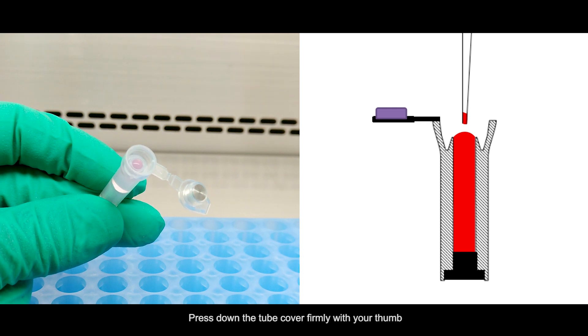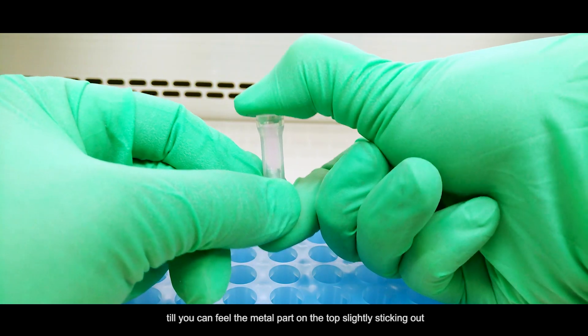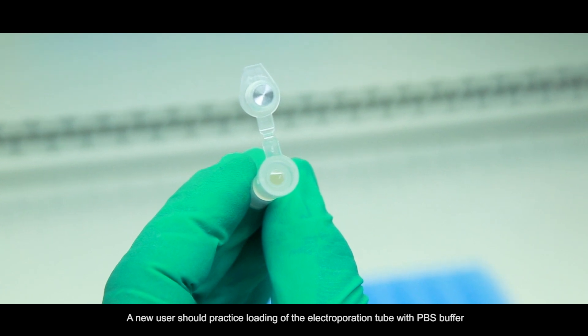Press down the tube cover firmly with your thumb until you can feel the metal part on the top slightly sticking out. A new user should practice loading of the Electrooperation Tube with PBS buffer.